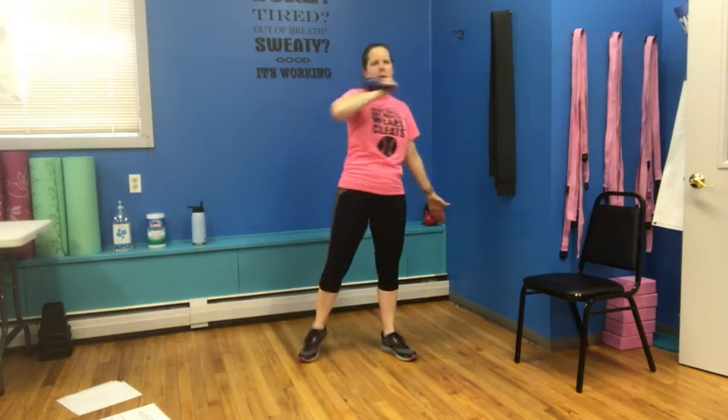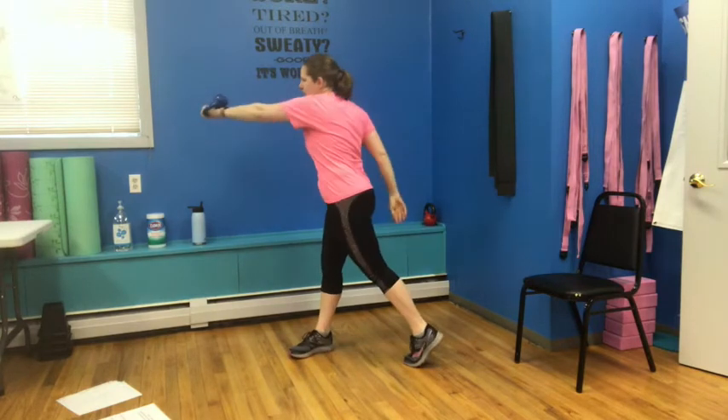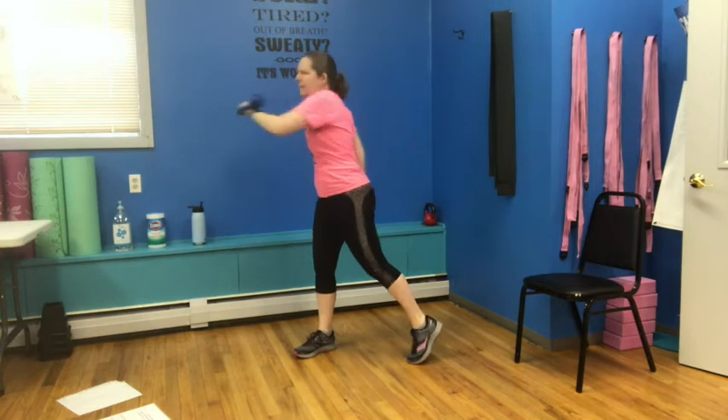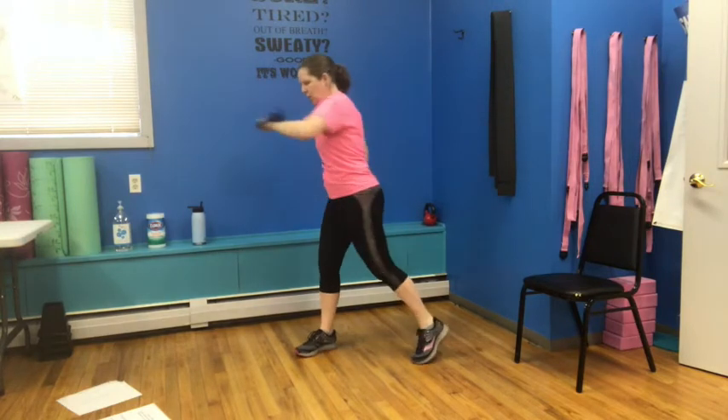Cross, bring it in, elbow goes down, we go up. Cross, in, and up. Cross — abs nice and tight. If the weight gets to be too heavy doing this, just put it down. Other side, switching — we're going to go cross and up. Cross and up. Two more: cross and up. Last one: cross and up.